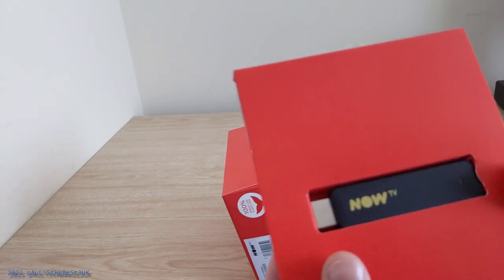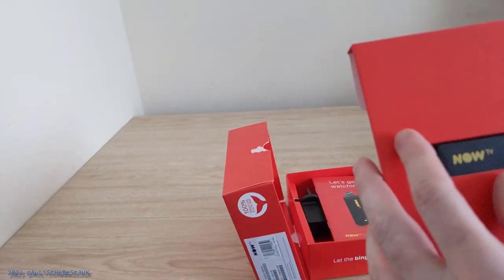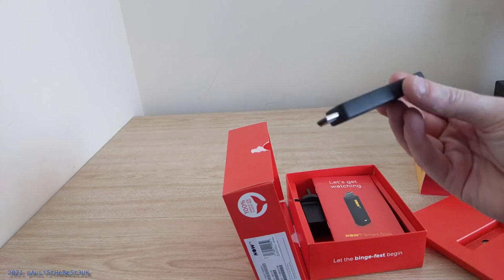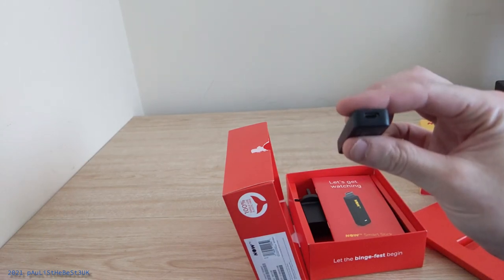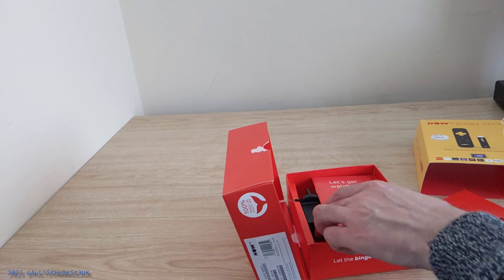Here is the stick itself. Provided your television set has a HDMI port with enough clearance, it will fit in just fine. If you have it wall mounted you might want to consider getting a HDMI extension lead so you can have it dangling down somewhere, rather than sticking in the back of the TV because the wall is going to be in the way.